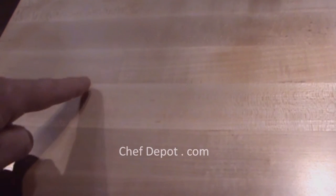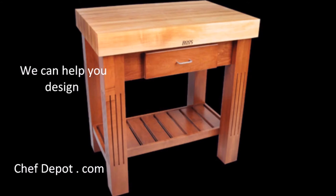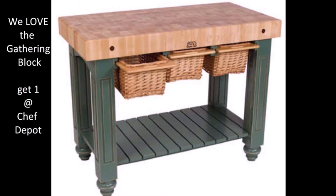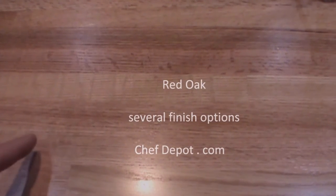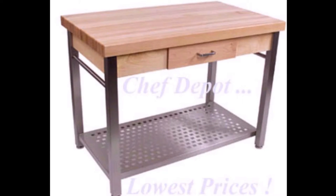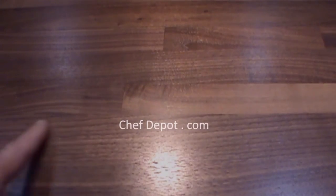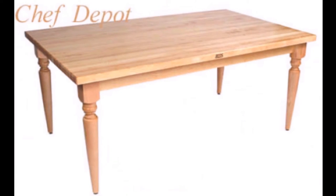Maple edgegrain with random pieces. Maple endgrain. Red oak edgegrain with random pieces. Cherry edgegrain. Walnut edgegrain with random pieces. Walnut endgrain.